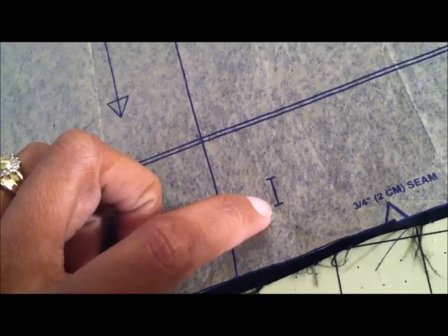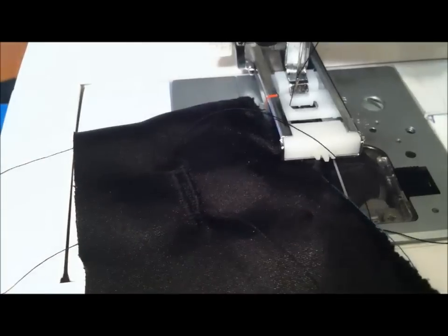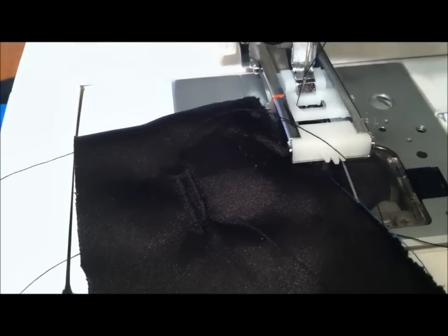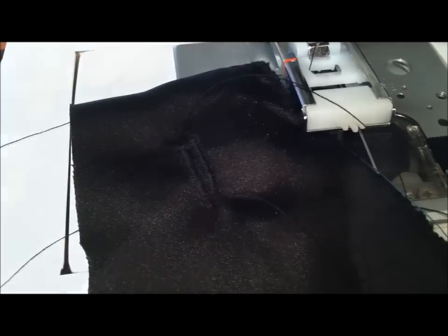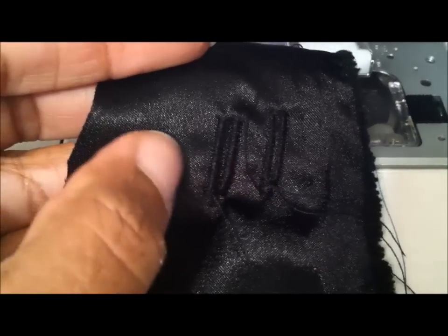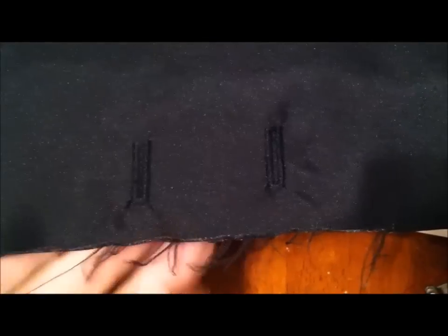As always when I do my buttonholes, I always do a test swatch to see if I like the type of buttonhole that I'm using. This was my first one and this is the second one. I think I'm going to go with the first one — the thicker one — and this is the way it turned out. I really do like how this interfacing treatment looks on the fabric itself.